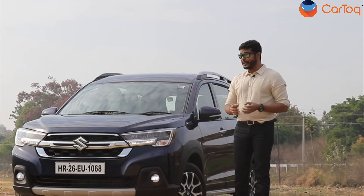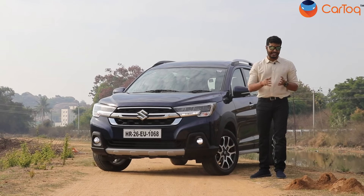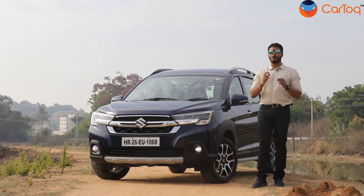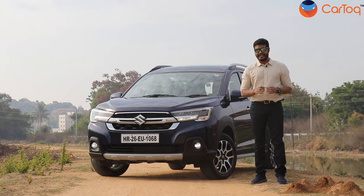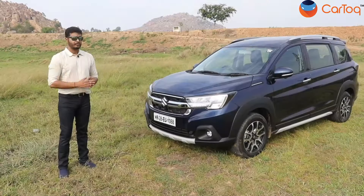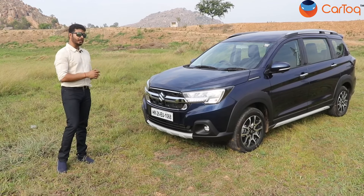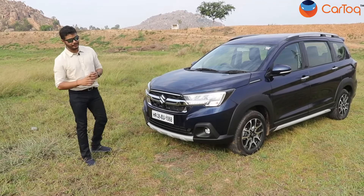At first glance, you may not find a lot of changes in this car because they are not visible externally. However, if you stay with us for the next few minutes, we will talk about all the changes that the new XL6 gets — and believe me, it gets a lot of changes. So make sure you stay tuned, comment below, and like the channel. Now since we are standing outside the car, let's start talking about what changes it has got. Let me take a walk around and show you all the changes in the new Maruti Suzuki XL6.